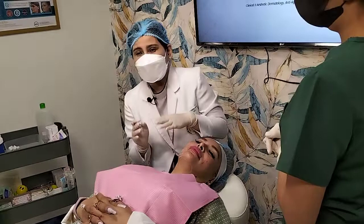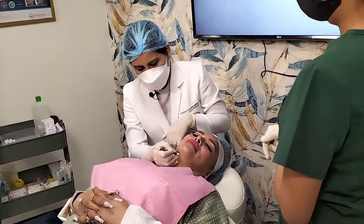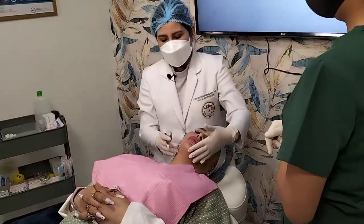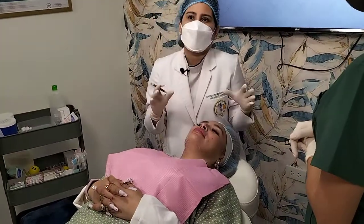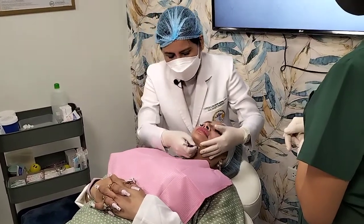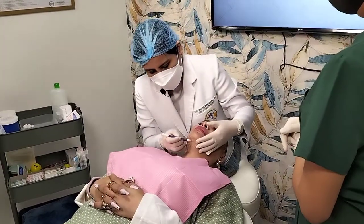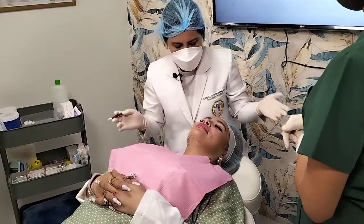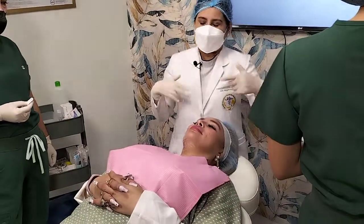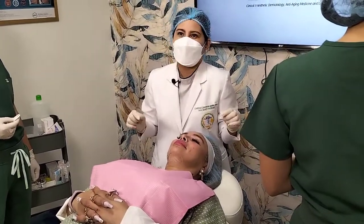For my neck lifting, I'll be using three cog threads — three separate entry points going towards the center of the submental region. So this will be my vector there. On the center region, I'll also be working with my PDO screw threads, giving screw threads here just to tighten, firm, and lift this part, and induce the so-called lipolysis and total rejuvenation. Those are the anatomical considerations, landmarkings, and technique for how we're going to proceed with our procedure.